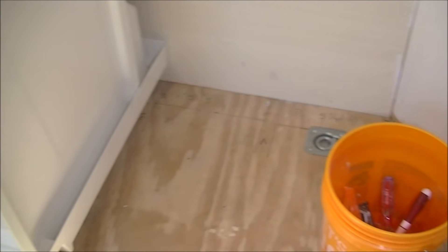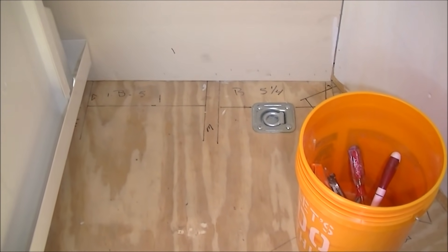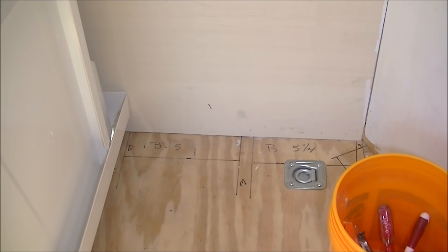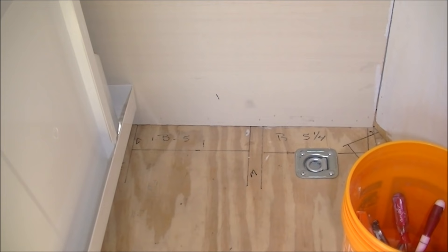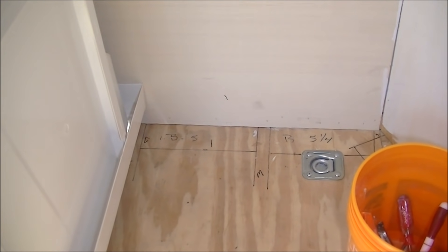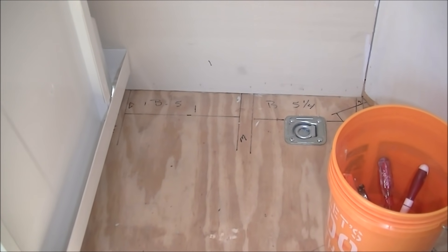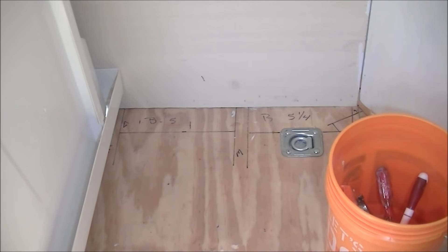Over on this side the wall won't be that thick because it doesn't need to be. At the beginning of that V there will be cabinets running all the way across right there. This area here is going to be where the potty will eventually go. We're still considering whether it's going to be a composting toilet or a cassette-type toilet that has its own black tank built into it — we still haven't made a definite decision but there will be plenty of room for either one.